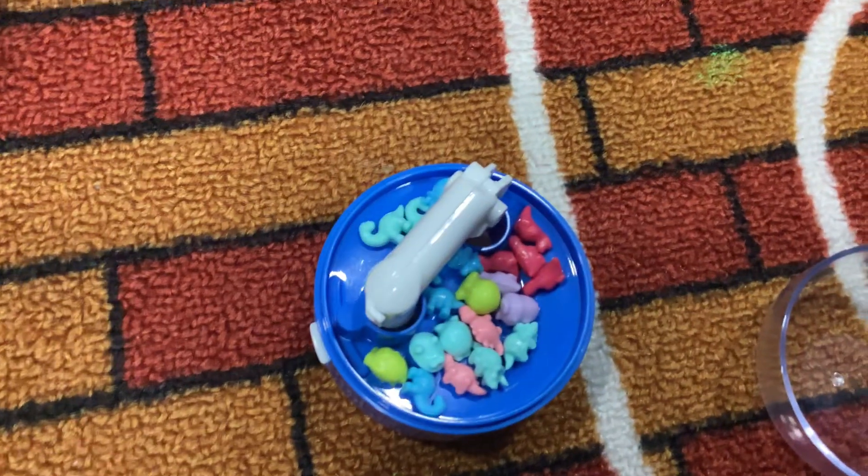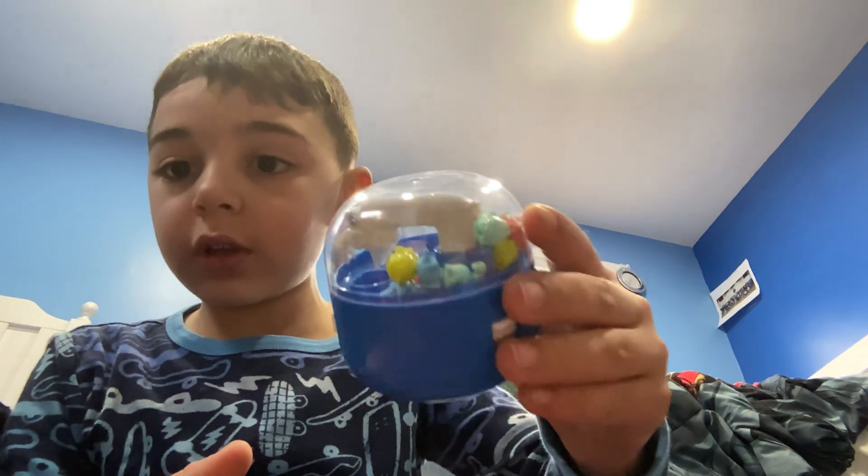As you guys can see, they're all in there — all in the claw machine. I'm going to pop the head on. And as you guys can see, it is truly on.